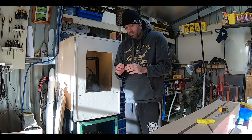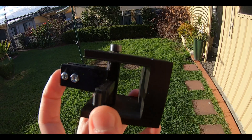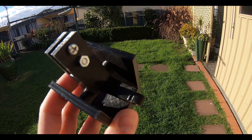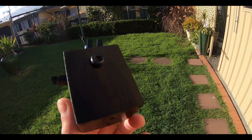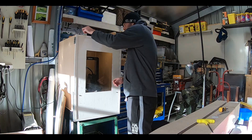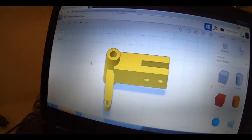The 3D printing really sped up parts that would be kind of a pain to make by hand — even though you probably could make them by hand, it just speeds up the workflow.